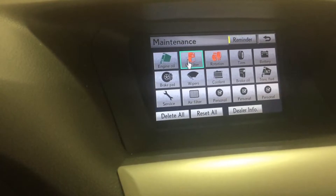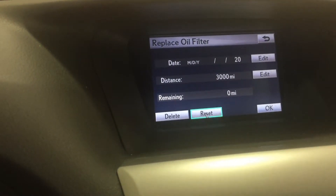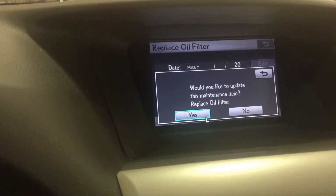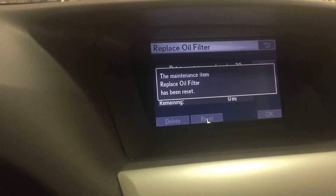You're also going to want to do this for the oil filter. We're also doing that for 3,000 miles. Same process — scroll, hit Reset, and then click Yes with the Enter button.